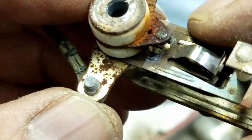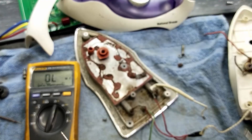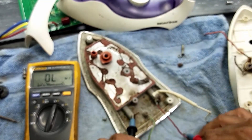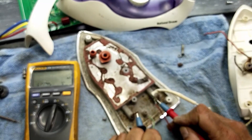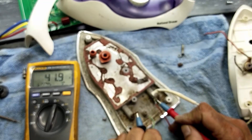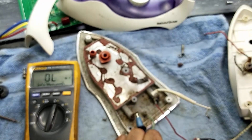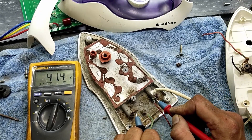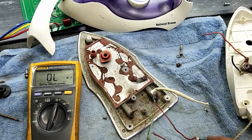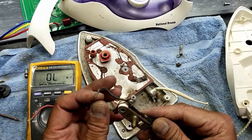This contact set is damaged, we have to replace it. We can check the other components. Mainly the heating element should be good. The heating element is good — just we have to replace this contact set.